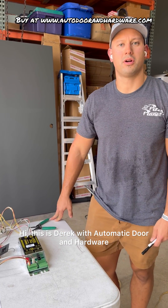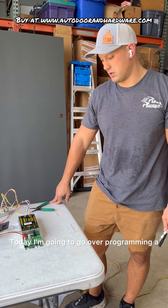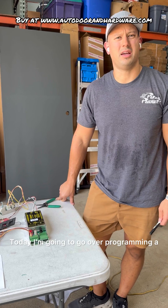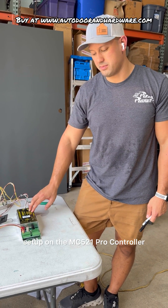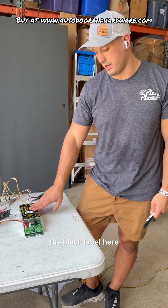Hi, this is Derek with Automatic Door and Hardware. Today I'm going to go over programming a Magic Force dual low-energy setup on the MC521 Pro Controller, the black label here.